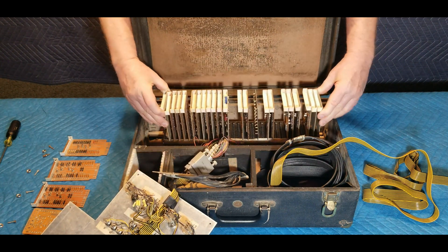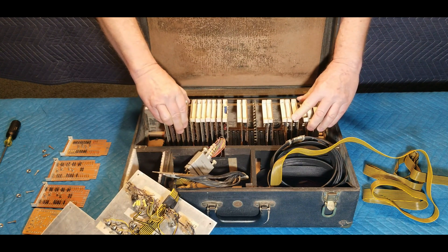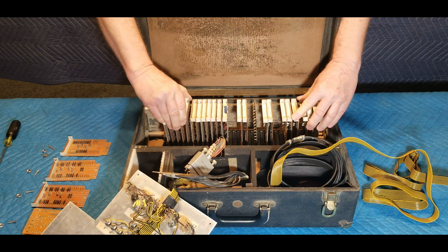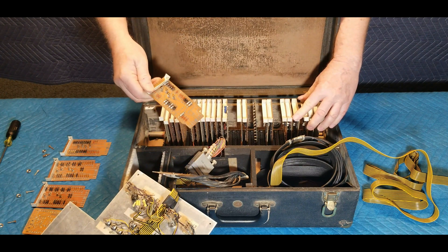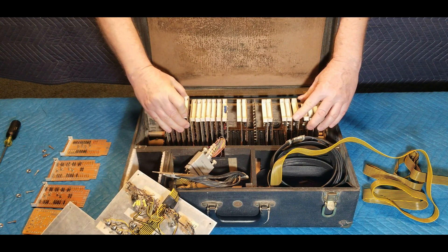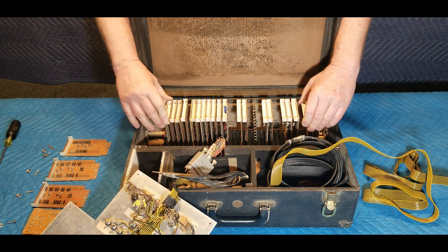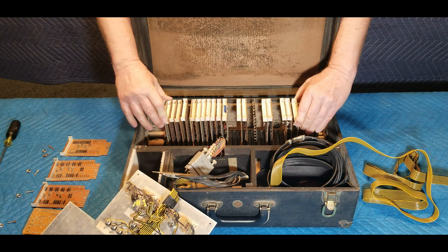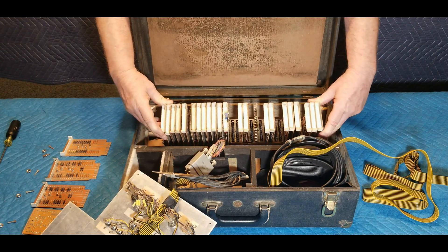If anyone has more information regarding the history or use of these calibration machines, we would love to hear from you through the comments section. If you would like more information on the Fast RAND mass storage units themselves, we have included a link to an earlier video we created on this topic, which you will find in the description section. We hope you enjoyed this informal look at this vintage calibration tool from the past. Thank you very much for your continued support in helping us preserve vintage technical info from the very early days of computing.